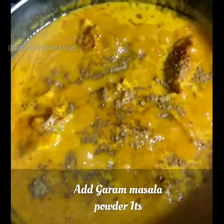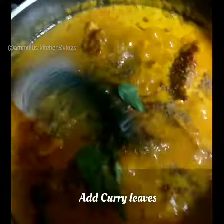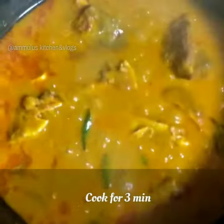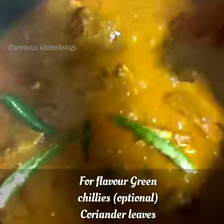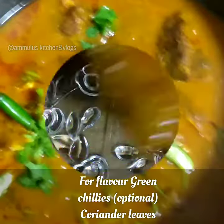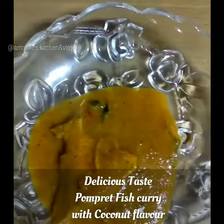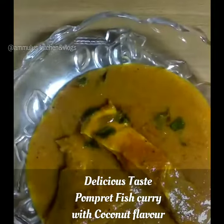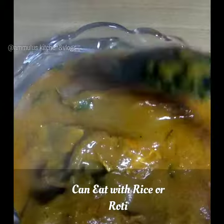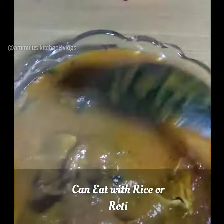The sauce is adding into the pan and cooking. The sauce is on the switch. This is Tamil style and I will put it into a tight end.